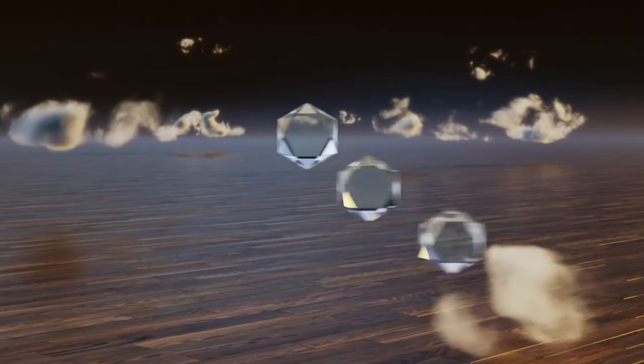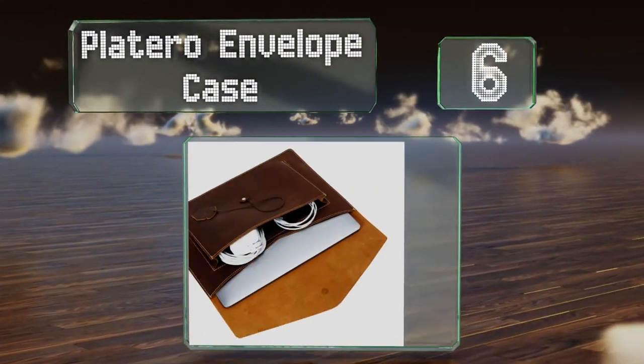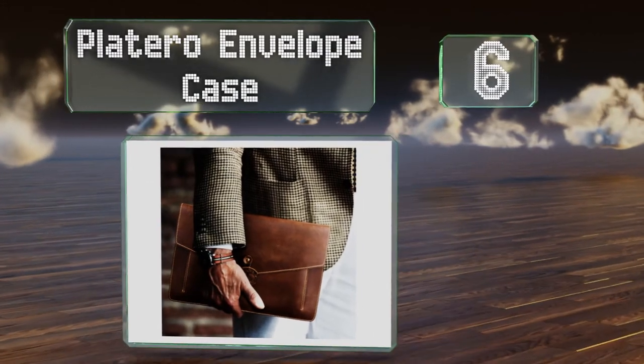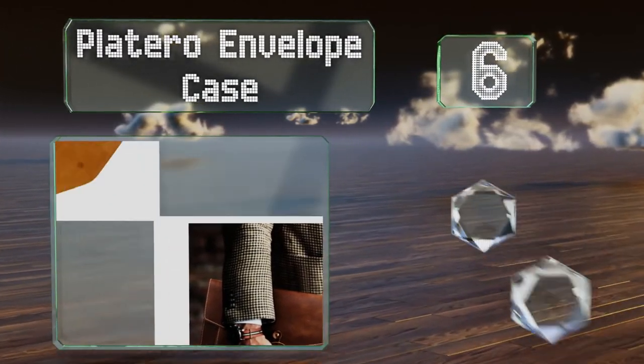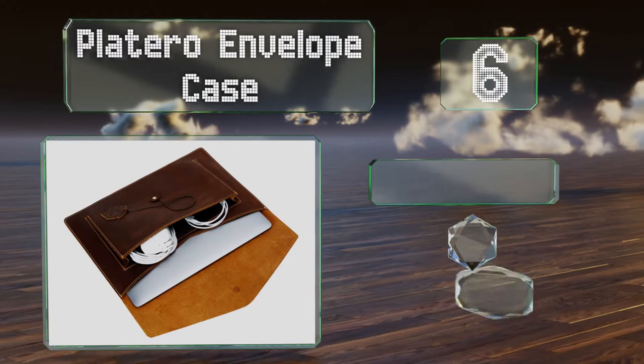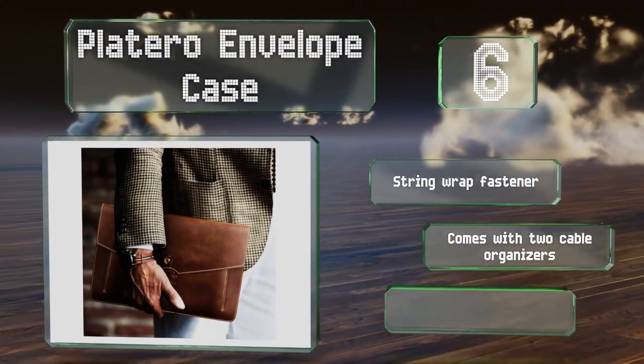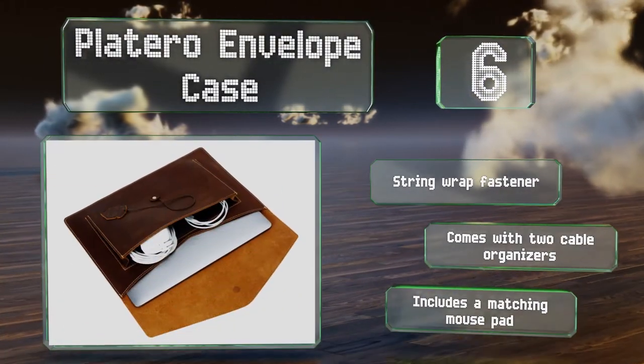Moving up our list to number 6, the Platero Envelope case is crafted from hand-picked, cut and sewn leather that'll get more attractive with age as it forms a patina. It features a string wrap fastener and comes with two cable organizers and a matching mouse pad.